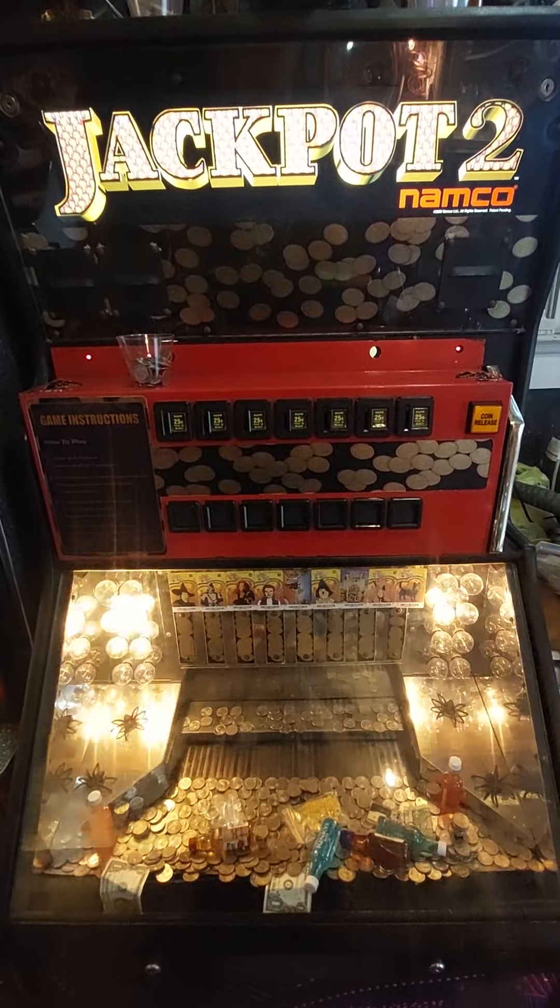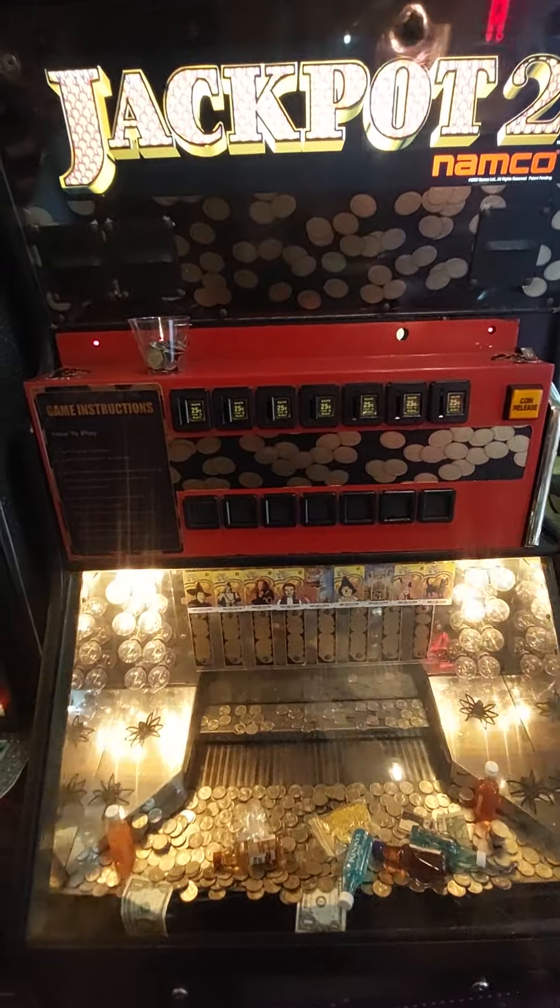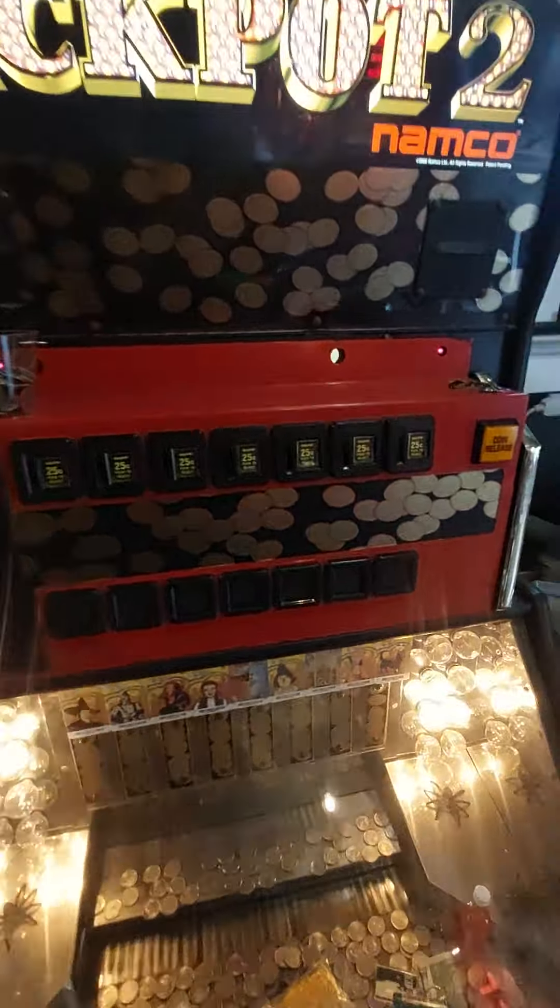All right fans, we're back with the Jackpot 2 coin pusher. We got $5 worth of quarters. Let's see what we can get.